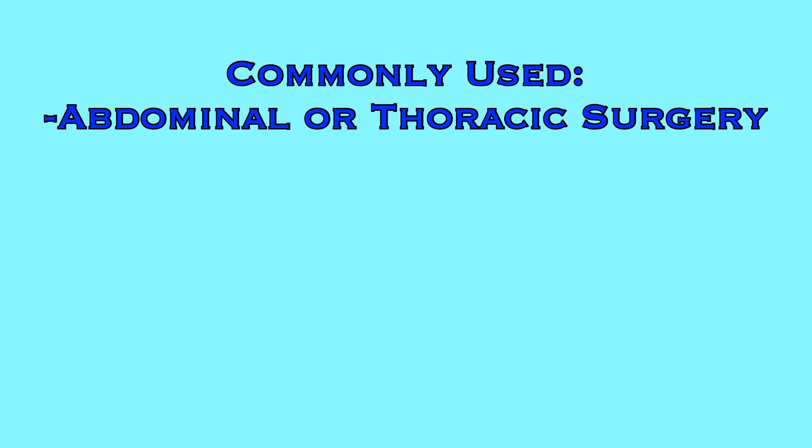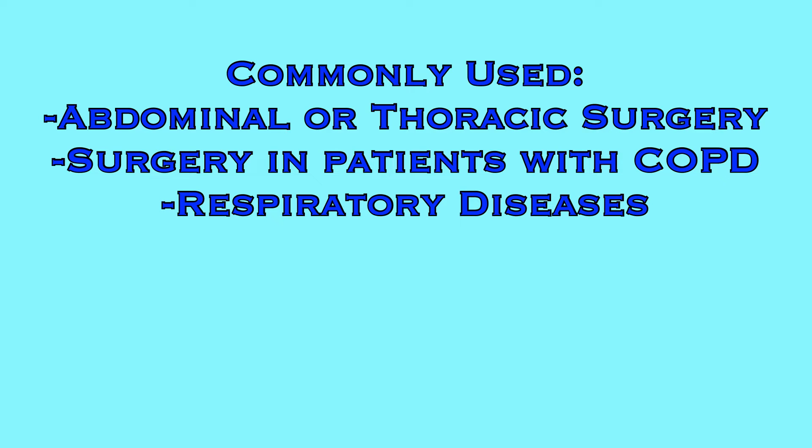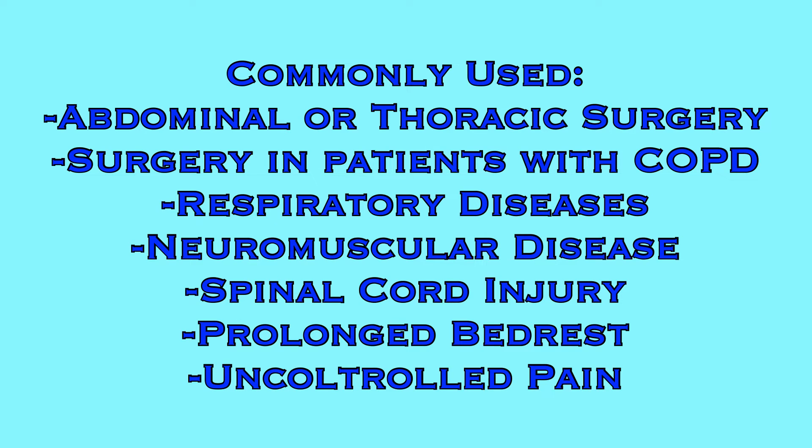Incentive spirometers are ordered for patients experiencing or at risk of developing atelectasis. Some common diagnoses that require the use of a spirometer are abdominal or thoracic surgery, surgery in patients with COPD, respiratory diseases that restrict lung function such as pneumonia, emphysema, bronchitis, or COVID-19, patients with neuromuscular diseases or spinal cord injury, or even prolonged bed rest or uncontrolled pain.